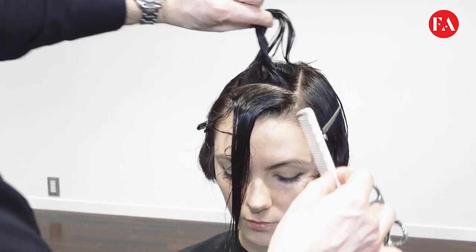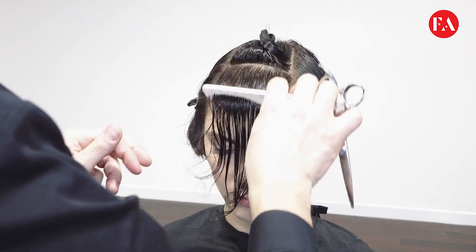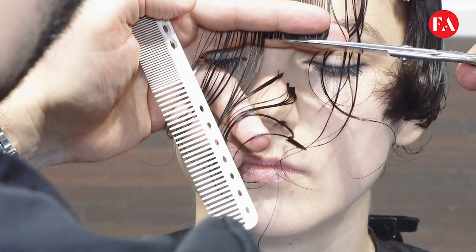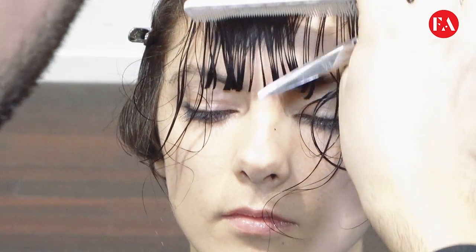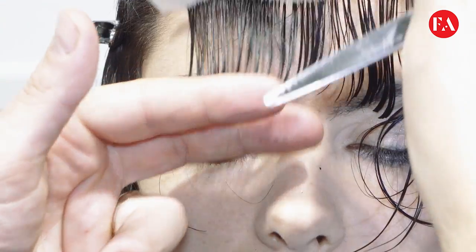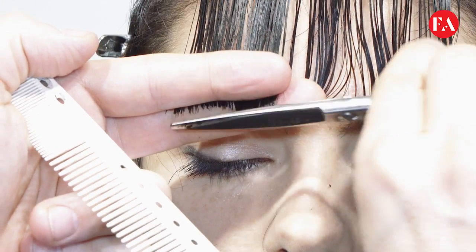A horizontal section is taken with a natural fall, just one finger depth away from the eyebrow. Remember to determine the perimeter with a loose tension.